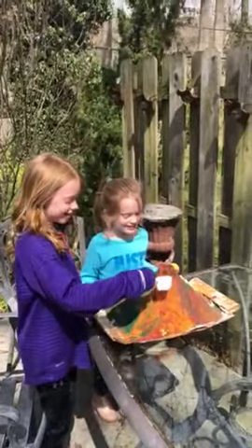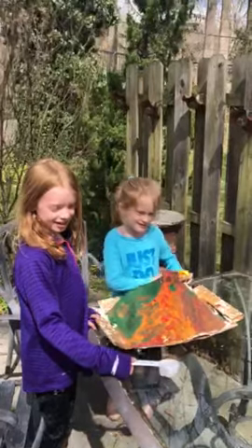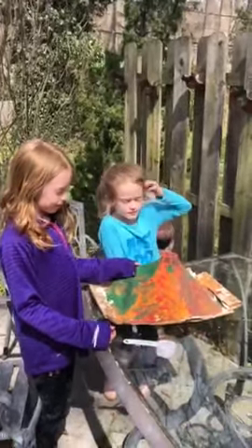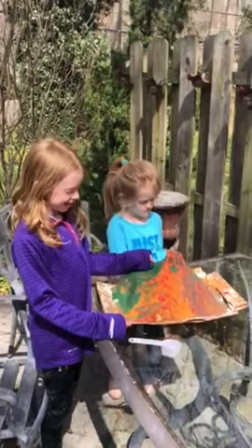What do you have in there? We have water with red food coloring and baking soda — in the volcano. And what do you have in that white cup? Vinegar, and a paper mache volcano.